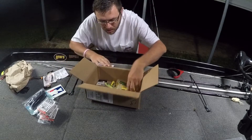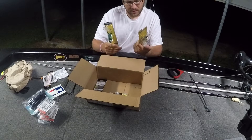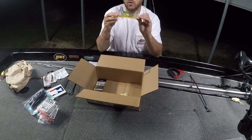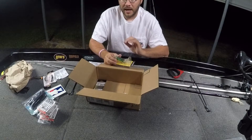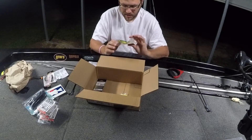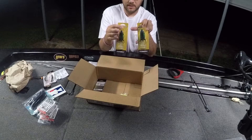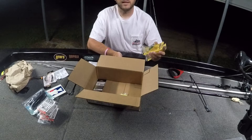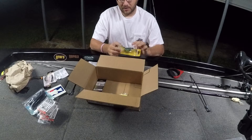Got a couple of the Booyah Toad Runners in a more natural color - this was the leopard frog. I've been throwing the bone one and I absolutely love it. I've missed a ton of fish on it, had some monster blow-ups and got one hookup, but I've yet to get one in the boat. I think I just gotta fiddle with the hooks. I got two of the more natural colors and one on back order - the black version, I think it might be called Night Train.